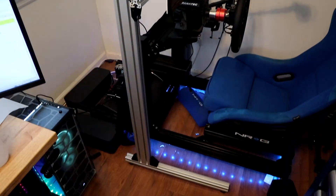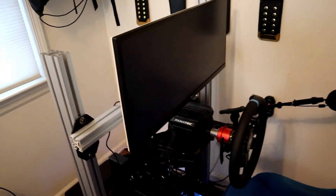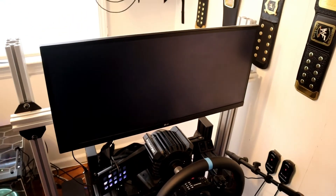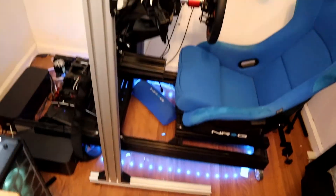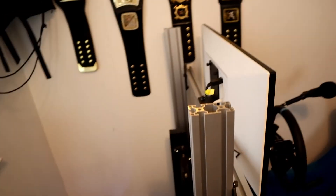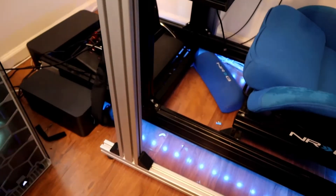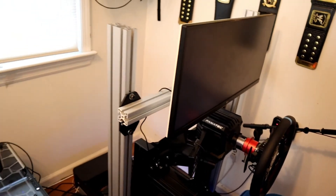Here is the mount all set up with my computer monitor and it looks good — I am very happy with it. It's very tight in my race room but here it is. I still have to put the caps on but the mount looks good and it's holding my monitor. It's a 29-inch ultra-wide LG monitor. It's hooked up correctly, I'm very happy with it. I have to race with it tonight. There's really not a lot of movement to it, so that's good.